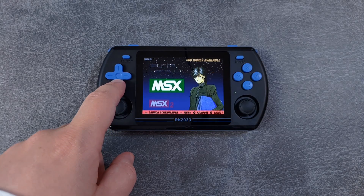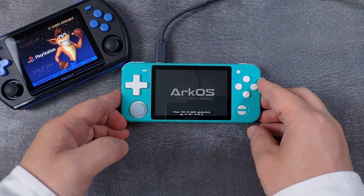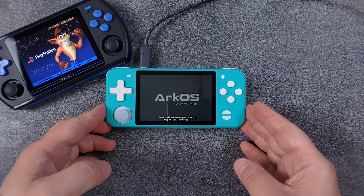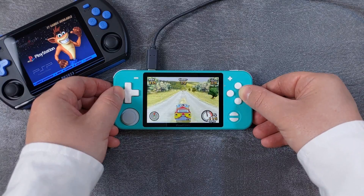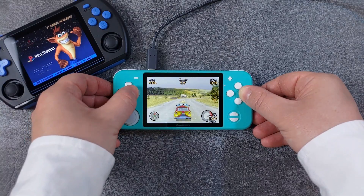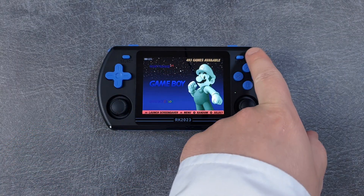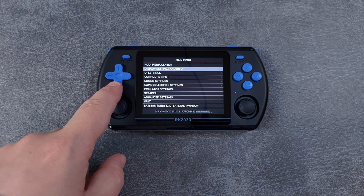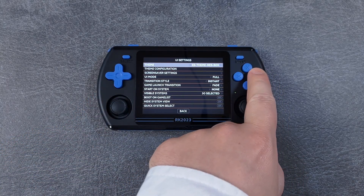RKOS is a custom firmware that has been around for many years and available for many different devices. Most notably for me is the Powkiddy RGB10, which is a device I still use it on today, and this is still my absolute favorite device for playing Game Boy Advance games. RKOS is designed to be easy to use, highly customizable, with great performance and the ability to update it online through the OS itself.